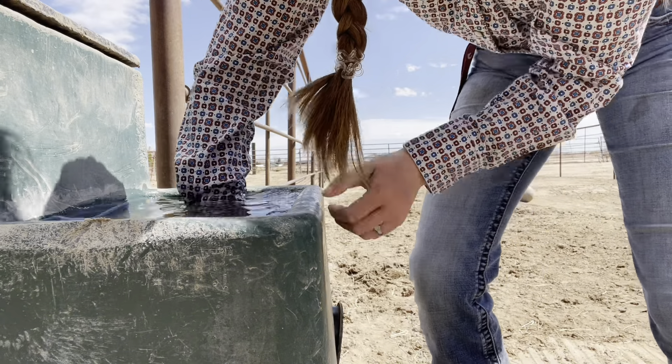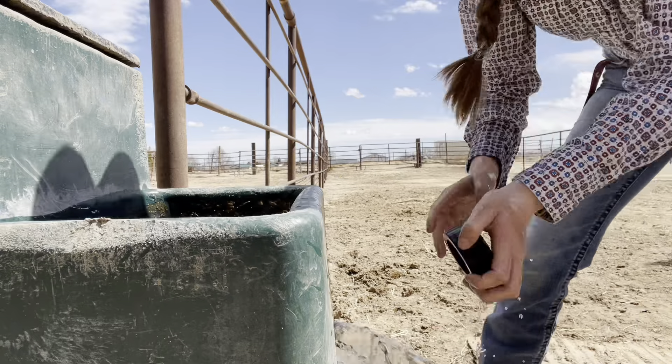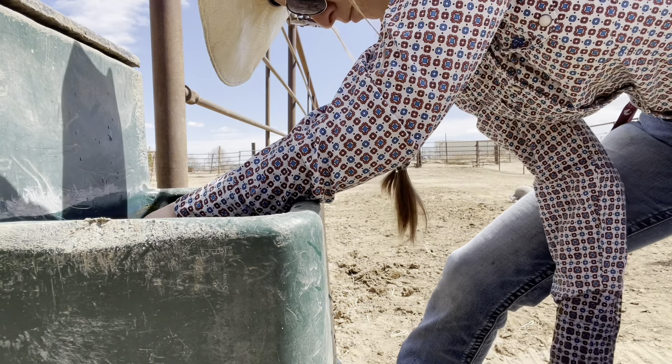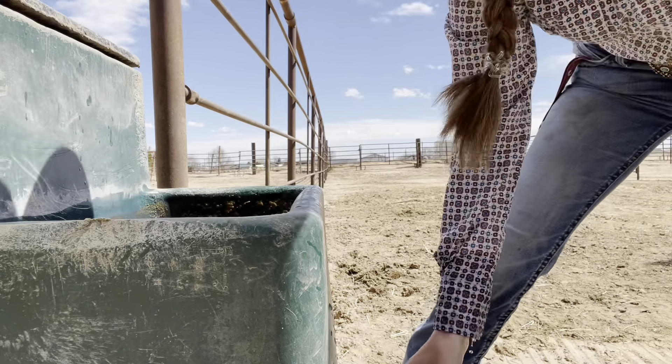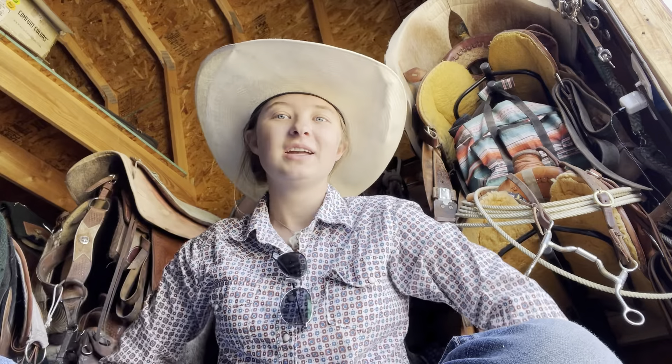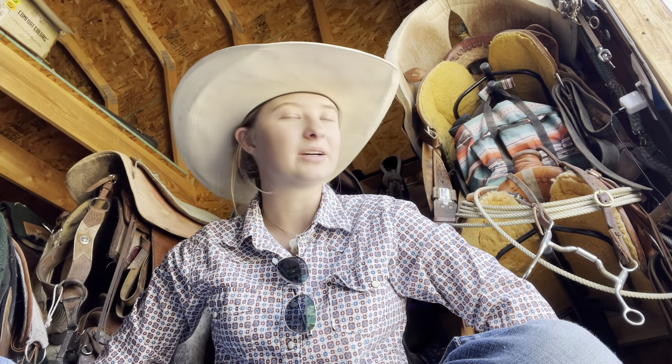That's crusty old grain — gross. I'm gonna clean this water tank here. Now I'm just taking a little break. I got everything kind of done, got that tank washed. I had a riding lesson and now I'm chilling. I just got a text saying that my client horse is three hours out, so I'm chilling right now drinking my main brew.